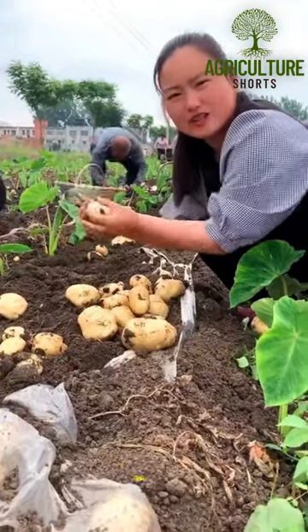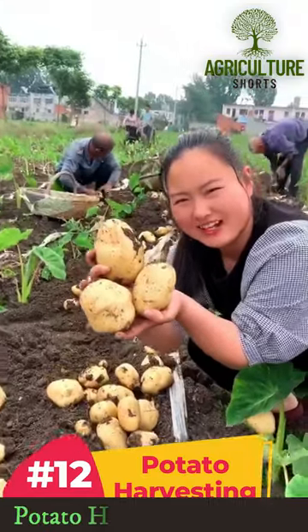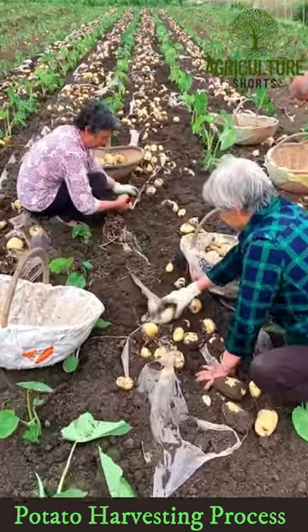Welcome to Agriculture Shots. In this video you're going to see the potato harvesting process. Potato crops are ready to harvest when the majority of the leaves turn yellow-brown.